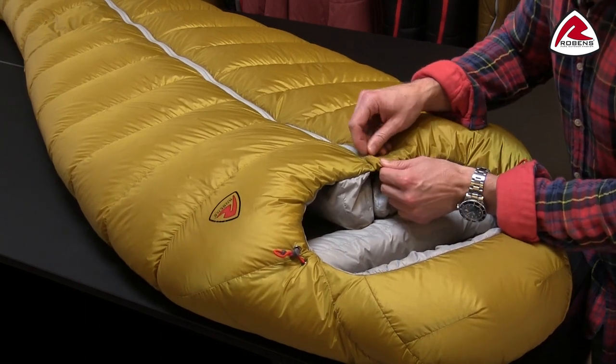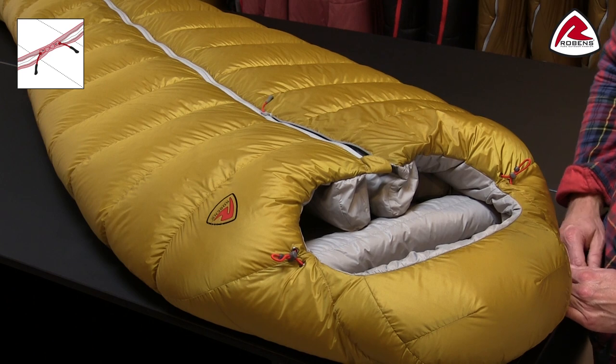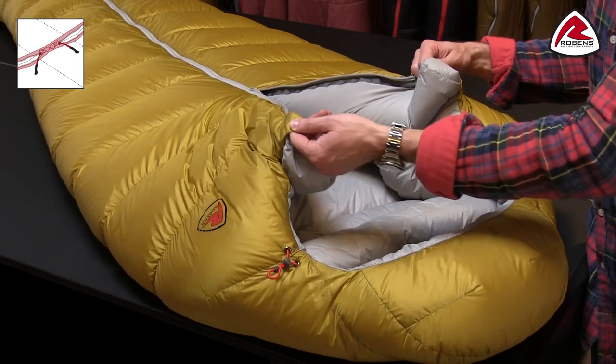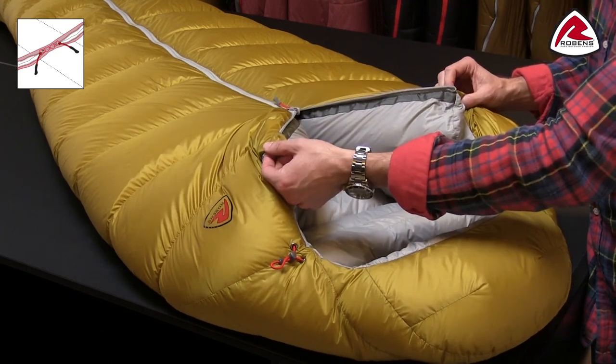What you'll notice is that we have a center zip in this sleeping bag, and that is simply because it is so much easier to operate, especially when inside the sleeping bag. It's easy to open up when you need to get in and out of the bag, and it's also very effective when you need to ventilate the bag.